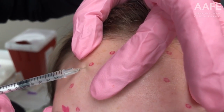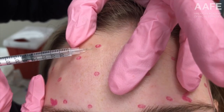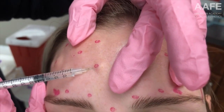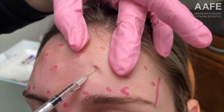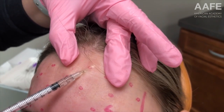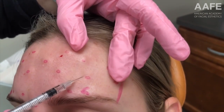We're going into the frontalis muscle. For the procedure itself, we really want to stabilize the tissue, get right underneath it, pop underneath, and go down to the muscle. If you do touch bone — the skull — pull back a little bit so you're not under the periosteum. It's really quick and easy. These Comfort Tox syringes are amazing.